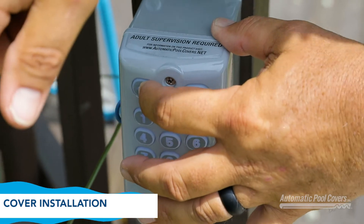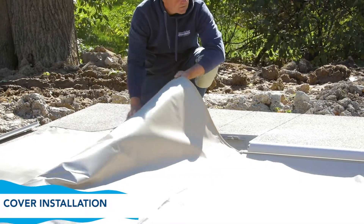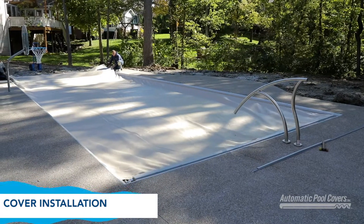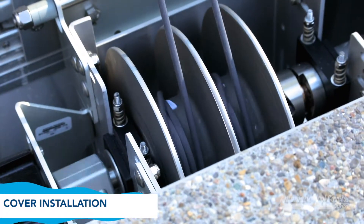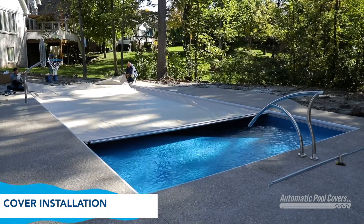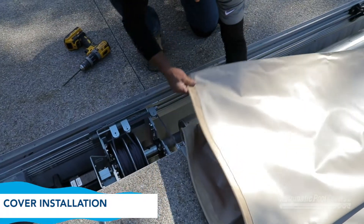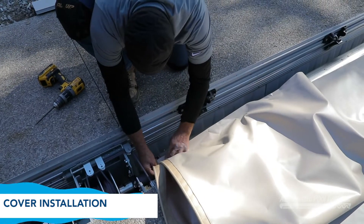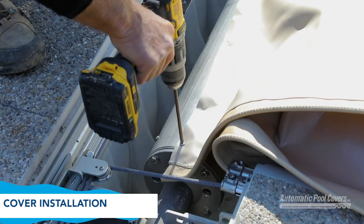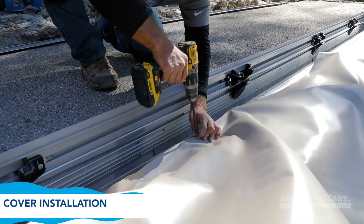Use the controller to operate the cover in the closed direction and guide excess rope onto the reel in a uniform manner. Continue to operate the cover in the closed direction until the lead edge reaches the end of the pool. The cover should feed into the track smoothly and evenly. If the cover catches at the guide or one side of the lead edge stops in the track, release the controller and look for trouble spots. Attach the cover to the tube starting at one end, aligning the edge of the webbing with the edge of the tube. Secure the end of the fabric with the screws provided, taking up the slack evenly on both sides, working toward the middle as described in the written instructions.